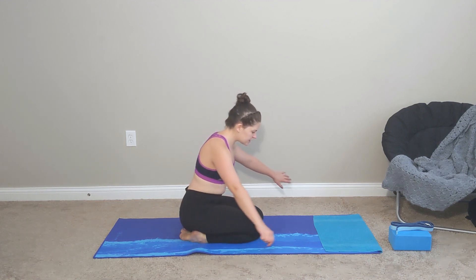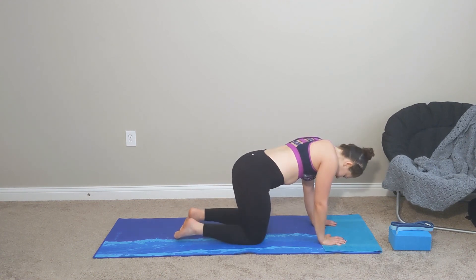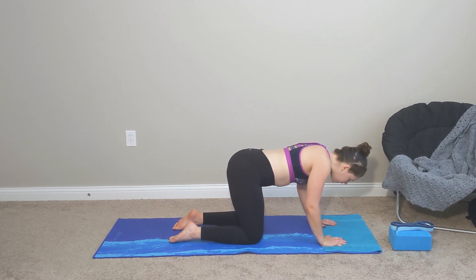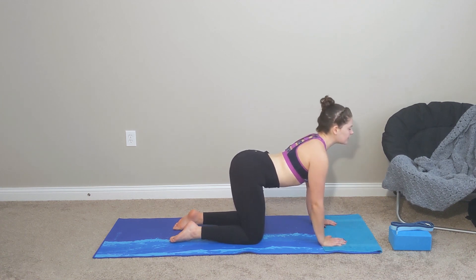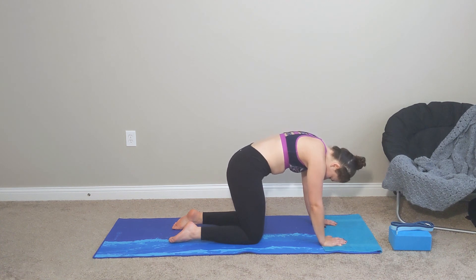Gently release. Coming forward into your tabletop — wrists underneath your shoulders, knees apart underneath your hips. Take some cat-cows at your own pace. Inhale, leading the sacrum up, dropping the belly down, facing the front of your mat. And exhale, leading the sacrum down, drawing the belly button back towards the spine and pushing the floor away from you. Your own pace.